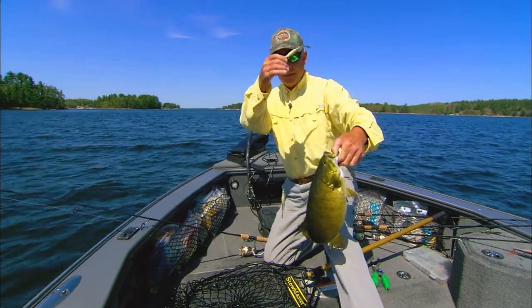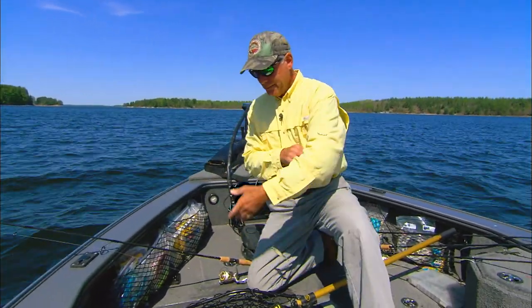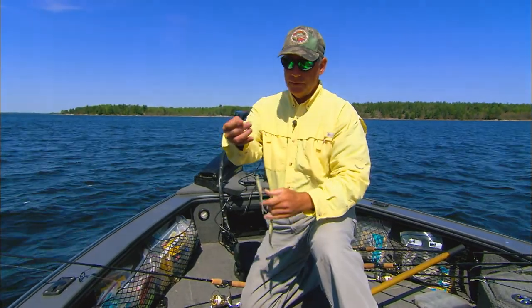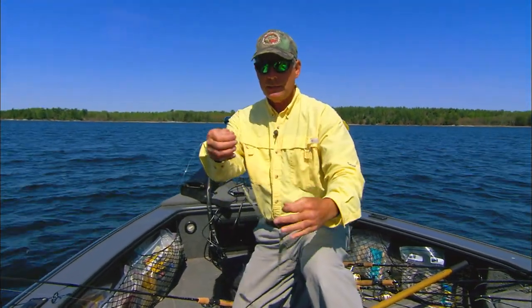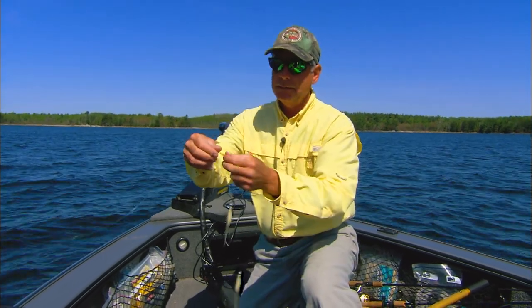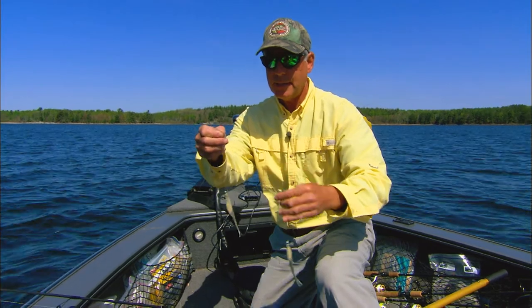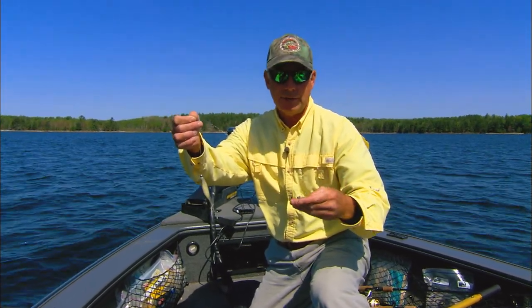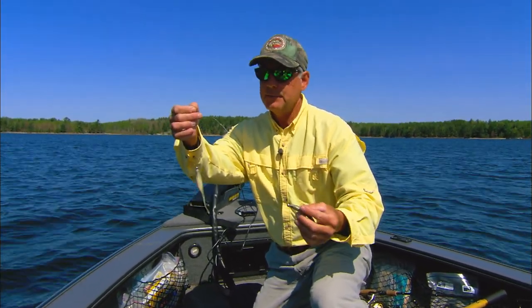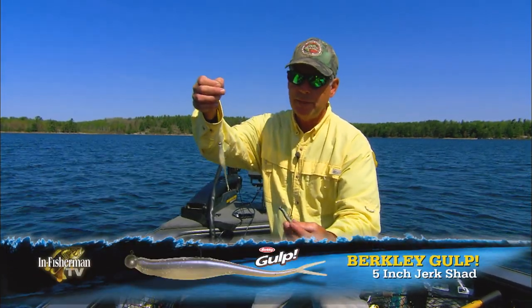Now, this system that I'm going to show you here — it certainly is not magic, but it can be a great way to fish for a variety of species. Basically, we're double rigging. I've got two jigs on here. This is a surgeon's knot, and I'll show you how to do this in just a second. There's a variety of baits that you can use. One of my favorites happens to be the 5-inch soft jerkbait from Berkley, the Go product — a beautiful swimming bait.